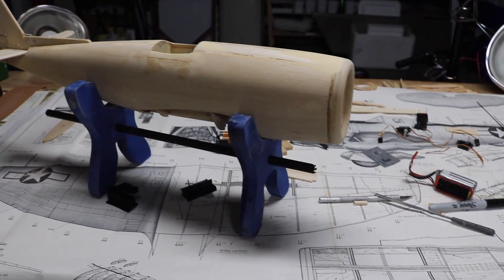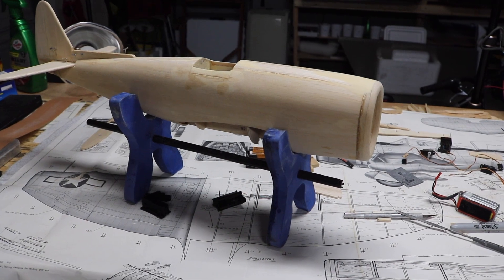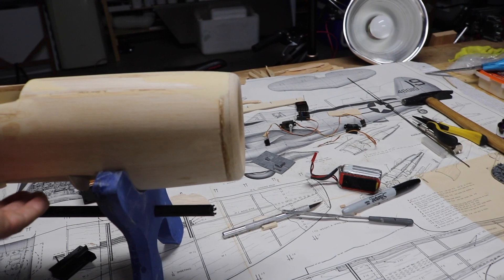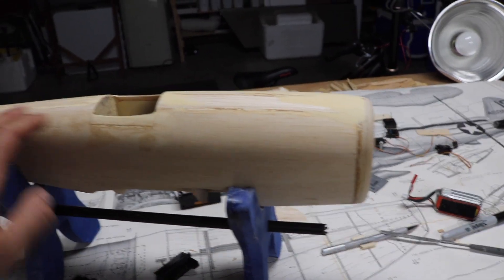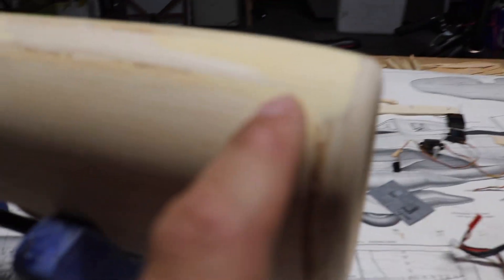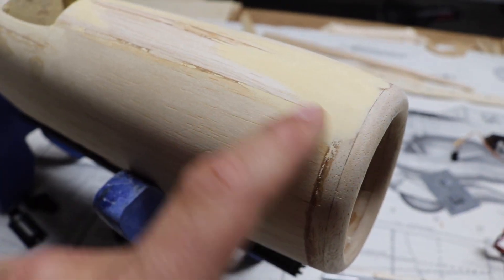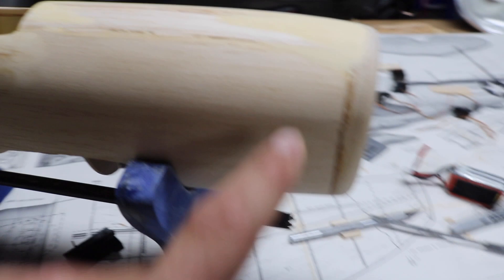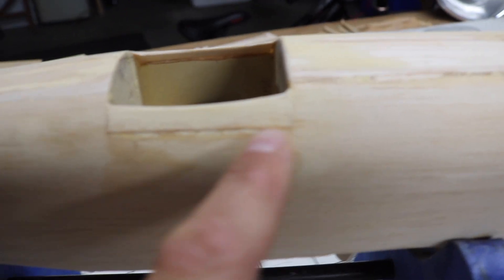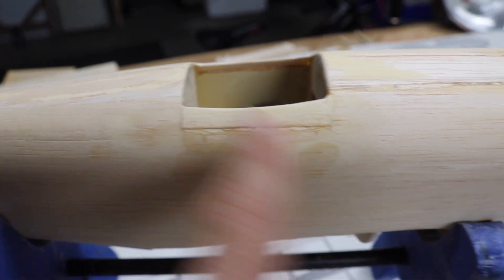It's an old kit — it's a P-47, an old Top Flight control line kit. As you can see it's pretty nice; it comes with preformed fuselage sides. I did find some issues with it and that's part of the reason why there's a little bit of extra filler around these areas up here, and also along where the cowl is. I did make a little mistake and cut that a little too low, but I went ahead and fixed that already.